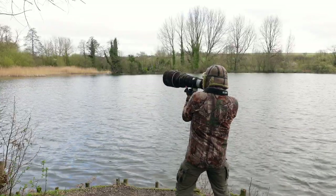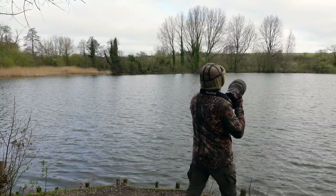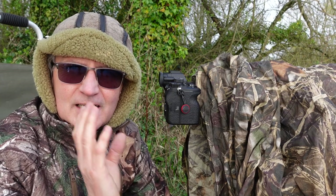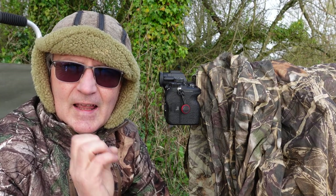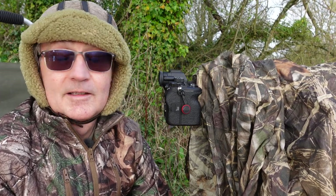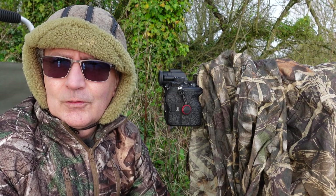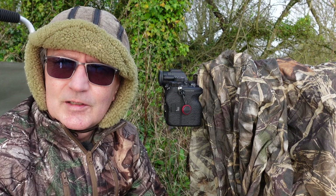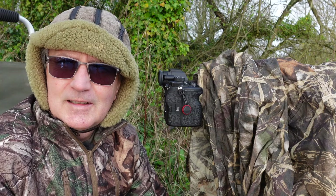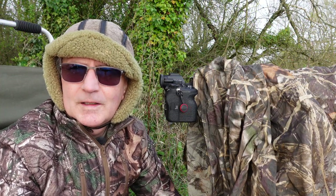Even though you've got image stabilization on, it's all about how still you can keep your head. It's just like in my old days of playing football — you actually focused and kept your head steady. It's similar in wildlife photography: keep that camera still and in focus. And try not to beat yourself up because you can't always get in on the subject.